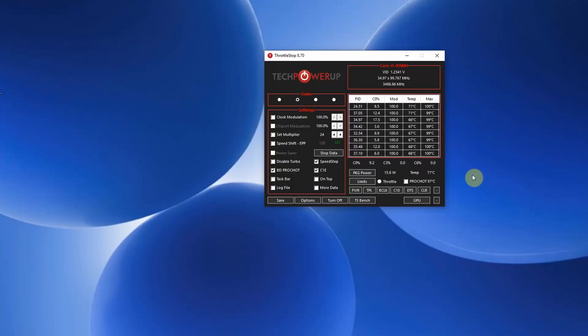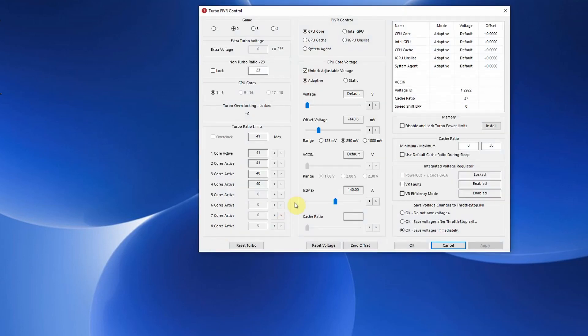If we have a look in Throttle Stop, you will find the information you're looking for in FIVR. Clicking that, here you have the core voltage offset options. These can still be altered, but if you look at what is actually being applied to the processor, you can see that neither CPU core, Intel GPU, CPU cache, or iGPU have any changes to them. Although I have a 140 millivolt offset applied in the app, nothing is actually being applied to the processor.